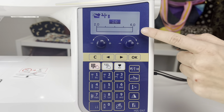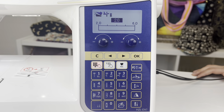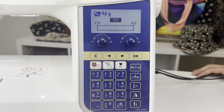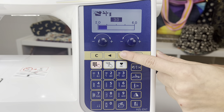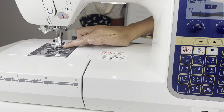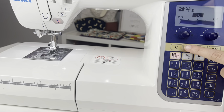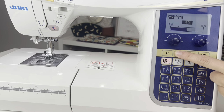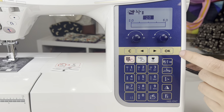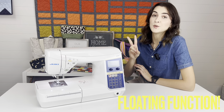Remember, this is adjustable. The standard is 2.0 — that's kind of the minimum — just enough for the foot to lift up, really ideal for piecing. If you want to take advantage of this feature for something thicker, you can raise it higher. All the way at maximum 6.0 you can almost fit a finger under there — that's a drastic difference compared to 2.0. Once you're happy with your setting, just press OK and you're ready to rock and roll.